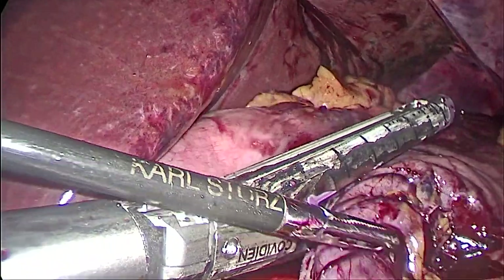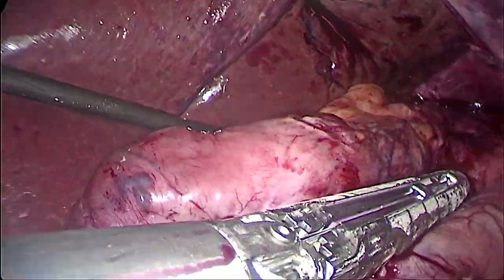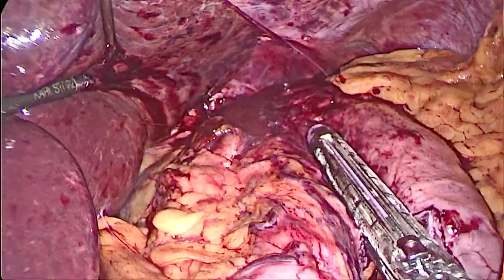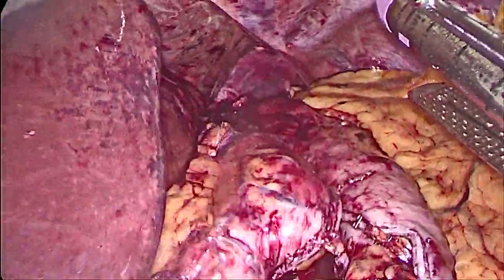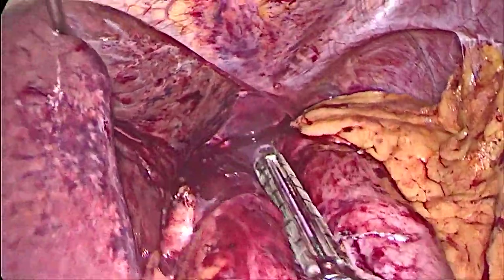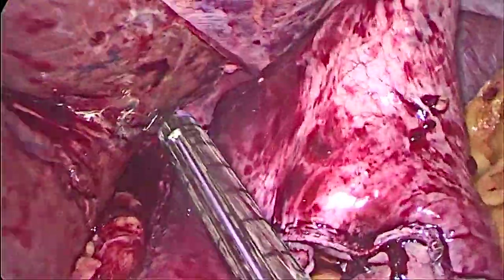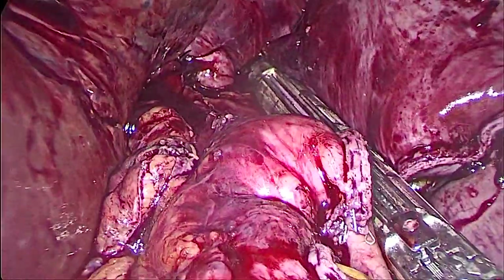Here is the first stapler, and here is the second stapler — stapling again, and you can see it's in alignment so the tube passes very easily with no kink. We continue all the way up — a straight sleeve. The third stapler is placed and it's still straight. Now the fourth stapler, all in continuity around the calibration tube, so the sleeve is narrow but not kinked — straight but narrow.